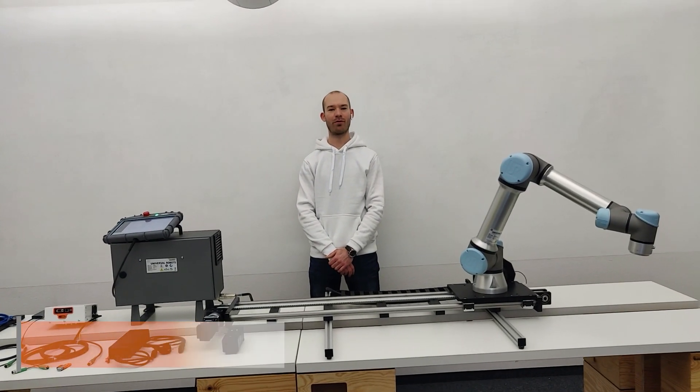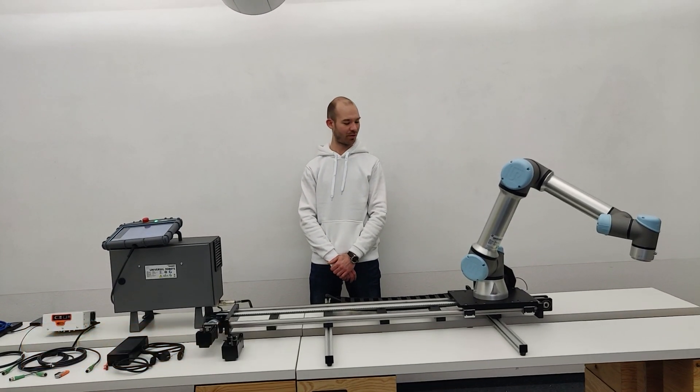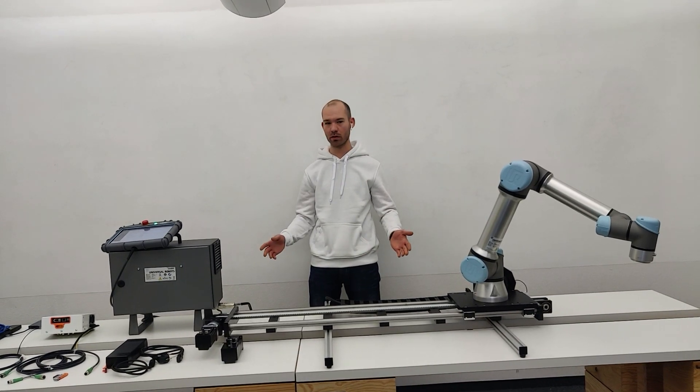Hello, my name is Robert from 2Physics. Today I will present you our TruLifter kit.